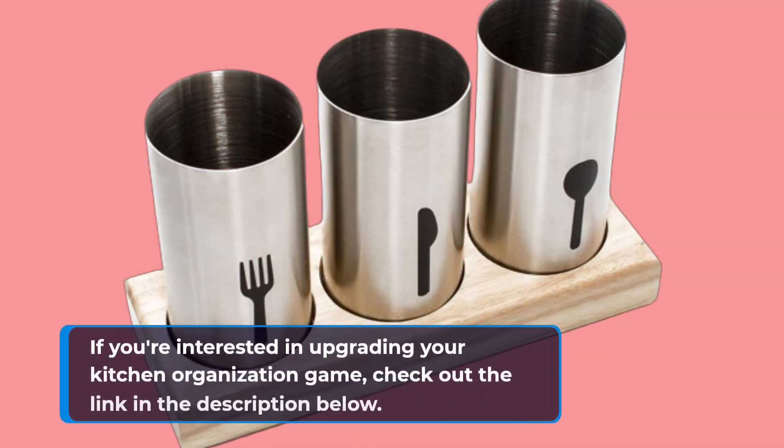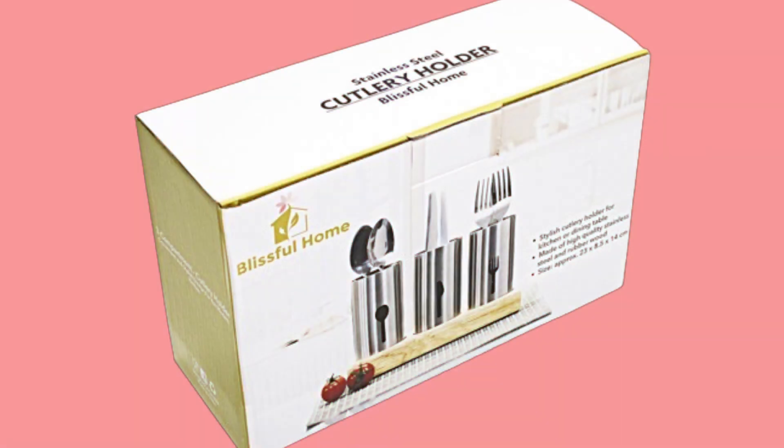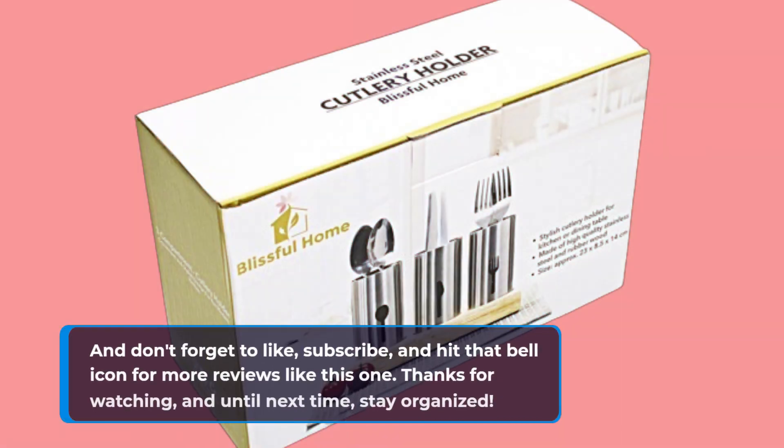If you're interested in upgrading your kitchen organization game, check out the link in the description below. And don't forget to like, subscribe, and hit that bell icon for more reviews like this one. Thanks for watching, and until next time, stay organized. I'll see you next time.